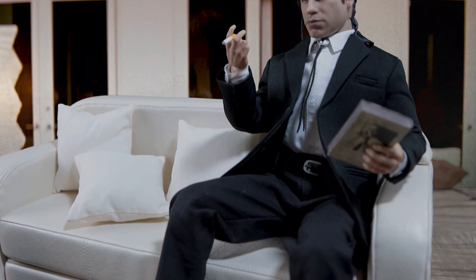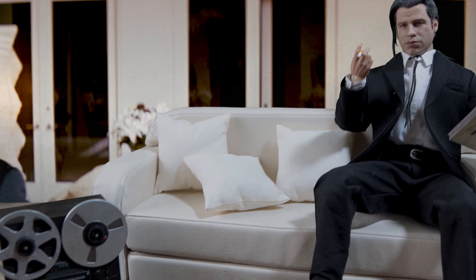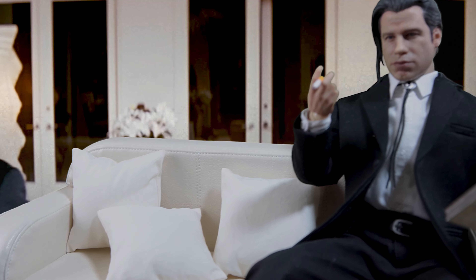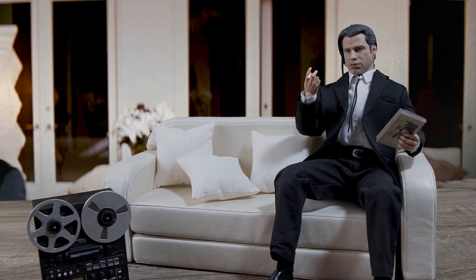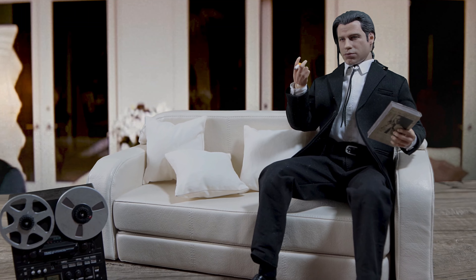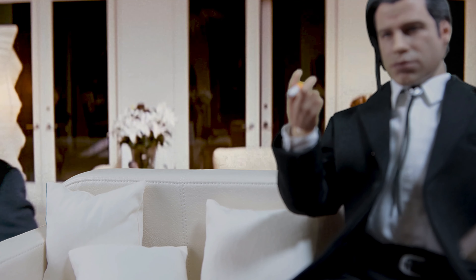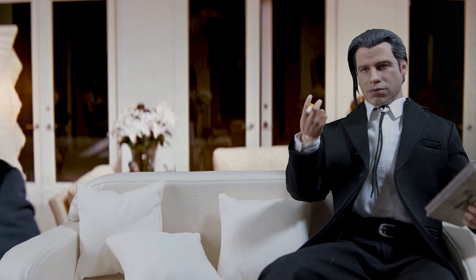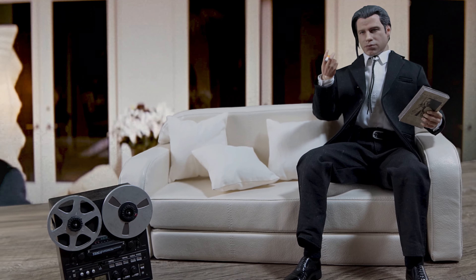Here he is with the accessory pack in motion, behind Mia's house. I tried not to show the actual couch in the background. Pretty nice. You could use these accessories with any other figures — if you have a gangster-type figure you could use that. It's beautiful. He's holding the cigarette, holding the book, just chilling, waiting for Mia to come out. Beautiful.